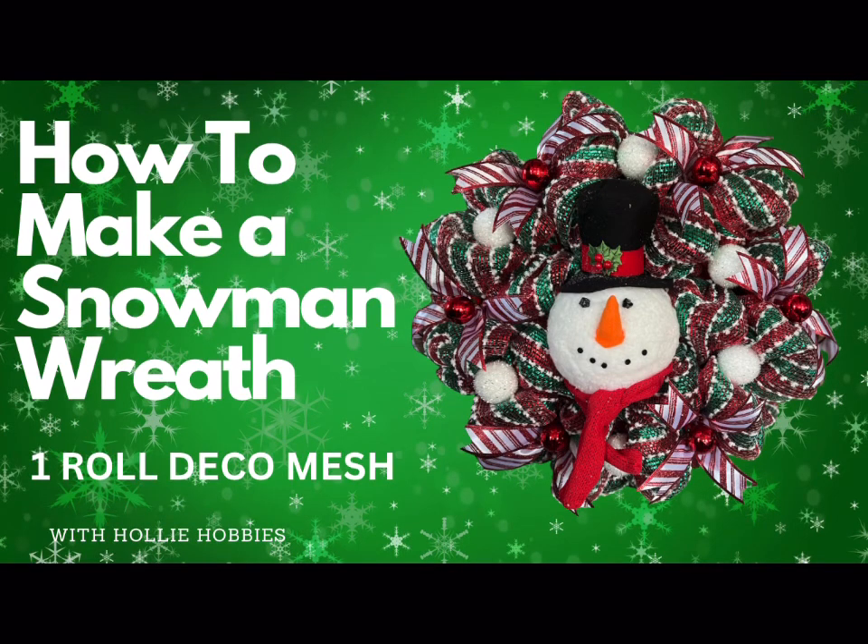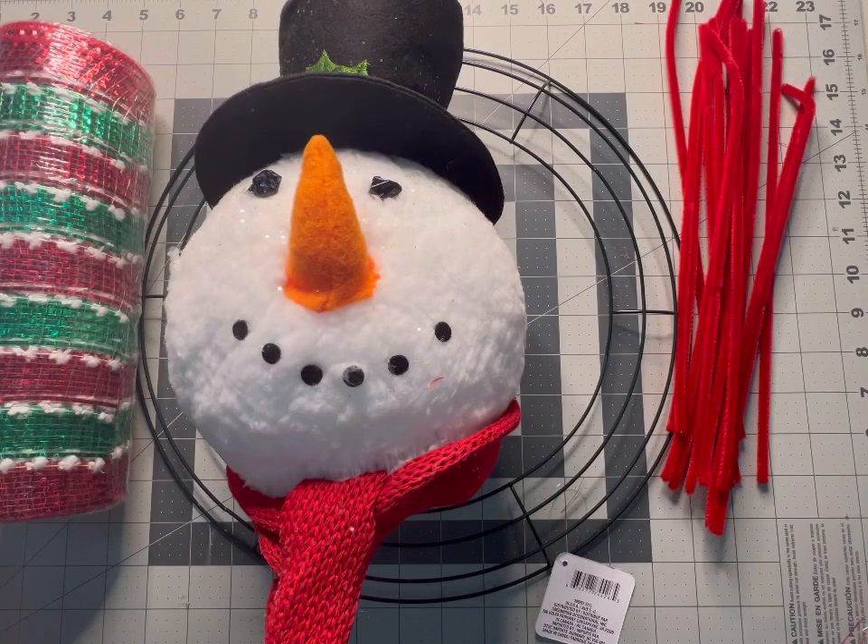Hi, welcome back to Holly Hobbies. Let's bring the magic of winter to your home with this adorable snowman wreath. This holiday wreath will not only add a touch of winter wonderland to your front door but will also be a cheerful addition to your holiday decorations. So grab your crafting supplies and let's get started. Today we're going to be doing a really cute and easy snowman wreath.